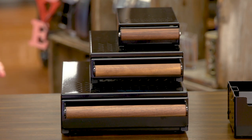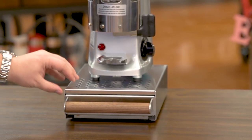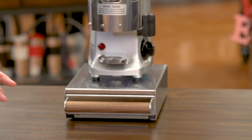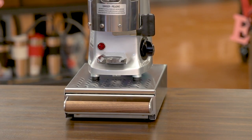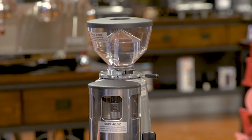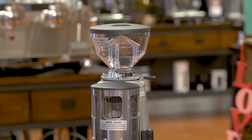It features one and a half millimeter stainless steel, which can support the heaviest grinders. Over here I've got a Mazzer Mini, and this is the Grounds Control Five. This one and the one next to it are actually the same knock box — they're just in different finishes. This is a satin finish, whereas that one is black. Any grinder in this class, whether it's a Compak, a Eureka, or a Fiorenzato, will fit on this very comfortably.